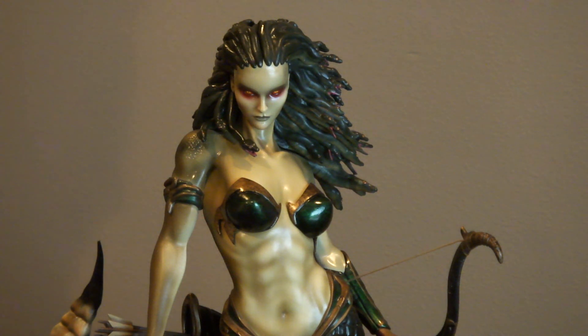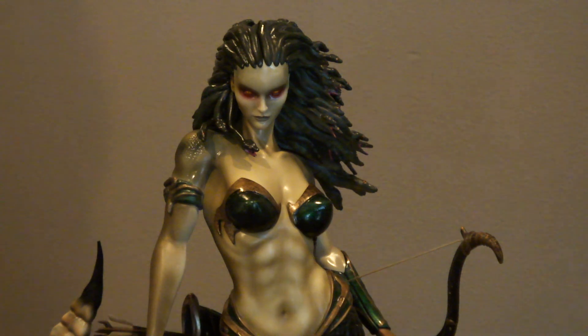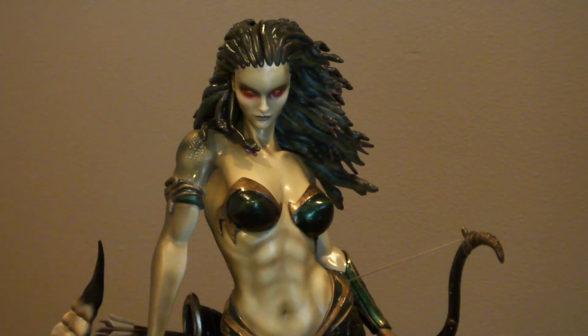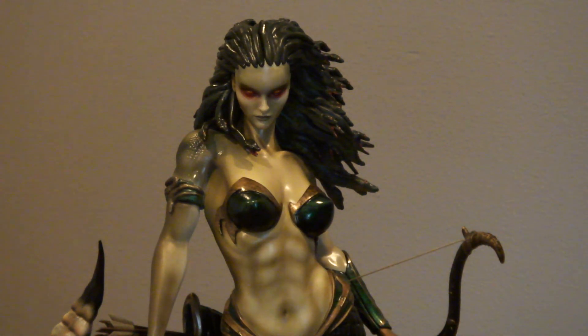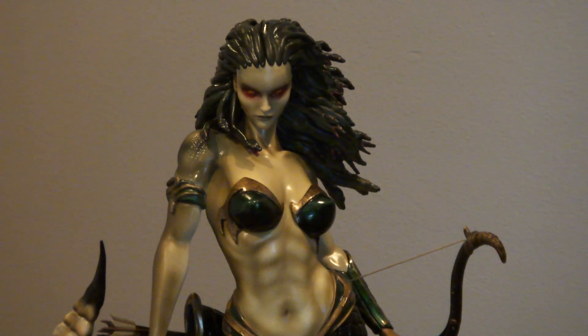I hope you guys enjoyed, and as soon as we have another opportunity we're going to do another video — maybe unpacking the new one we're coming up with. Araham, thank you so much for showing this wonderful statue, and thank you guys for coming back and checking out the collection. This was a very special pleasure to share with you the unpacking of the Medusa 1:4 scale from Average Studios and Sideshow Collectibles. You guys take care and we'll see you next time.